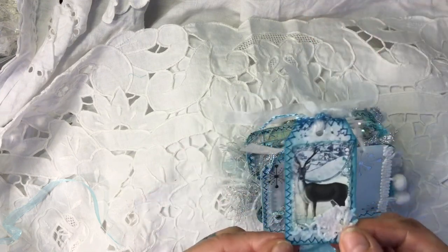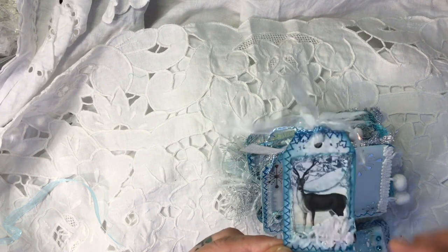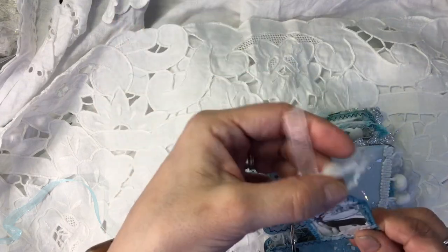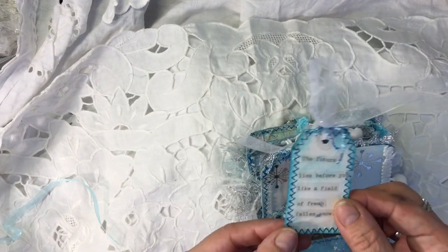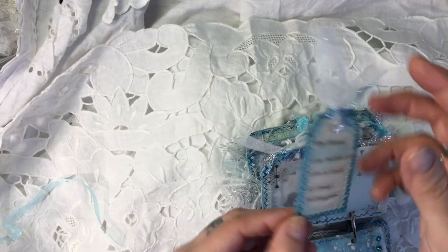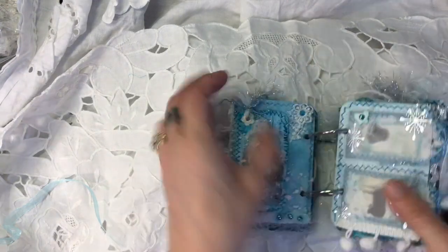Here we've got an actual journaling card that I've used, with a bit of doily on top and made it all snowy, with beautiful twine. It says, 'The future lies before you like a field of fresh fallen snow.' Isn't that beautiful? So that goes in here.